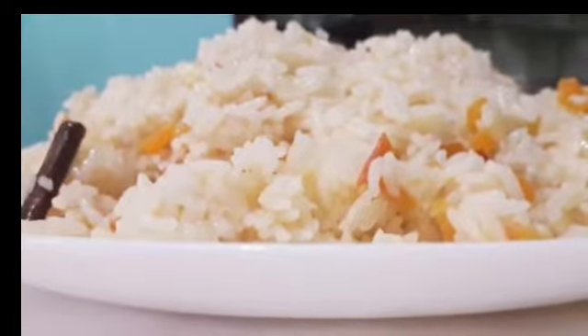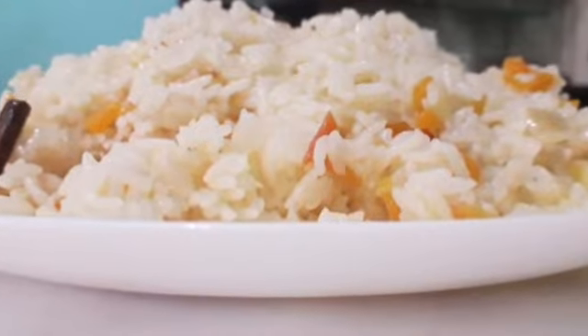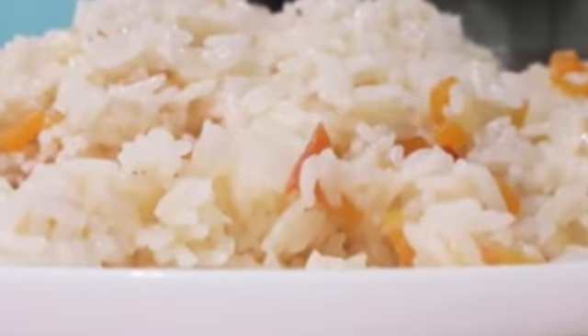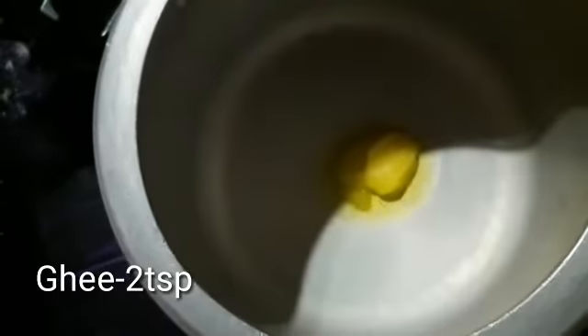We are going to cook the vegetables in the kitchen. I will try to cook the vegetables in the kitchen. We will try to dish it in the kitchen.